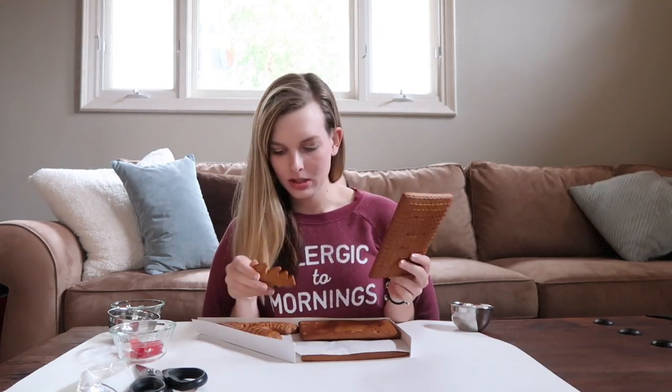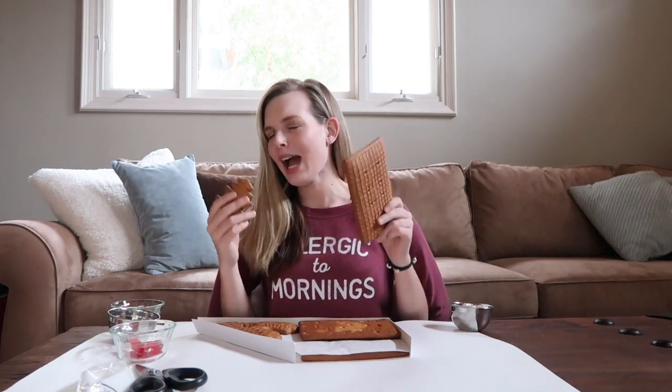Hello everyone and welcome to Vlogmas Day 12! I'm going to build a gingerbread house and I hope it turns out nice and that you enjoy it.